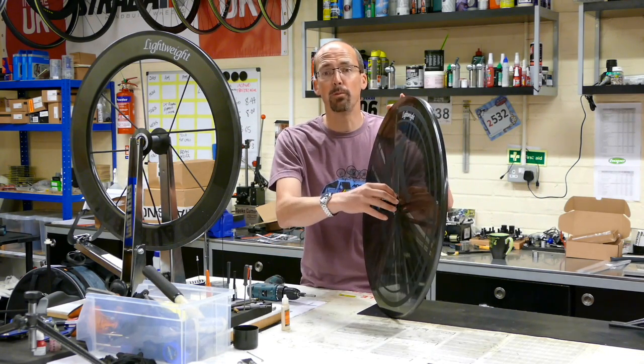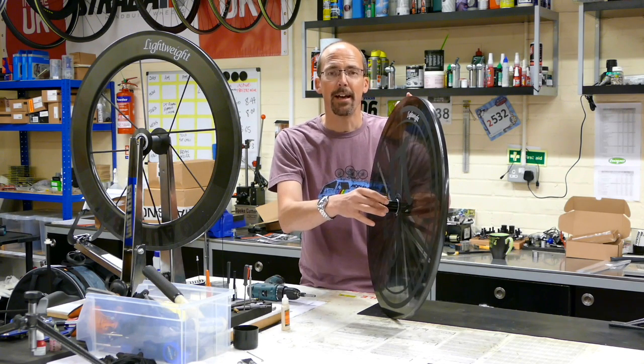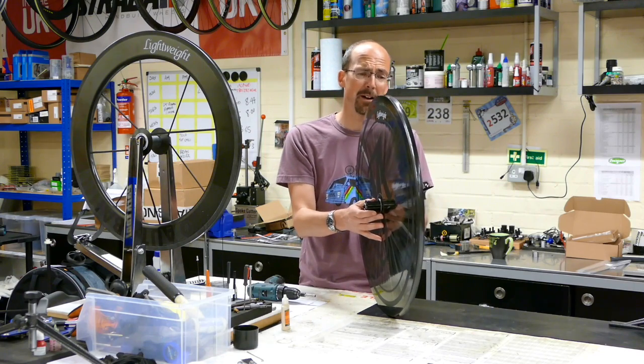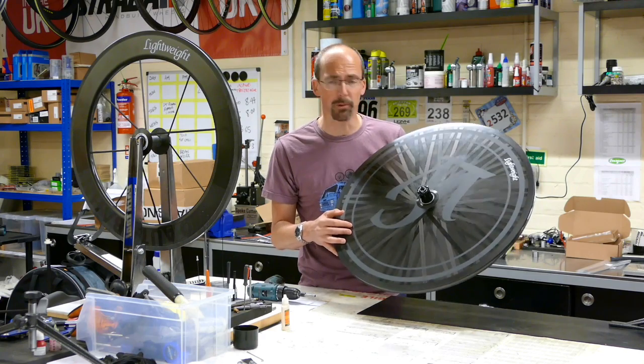The hub is a DT Swiss 180 body, but it's got stainless steel bearings inside and a 36-tooth ratchet. It's built to an amazingly high standard and every time I see them I'm always really impressed by the quality of this product.